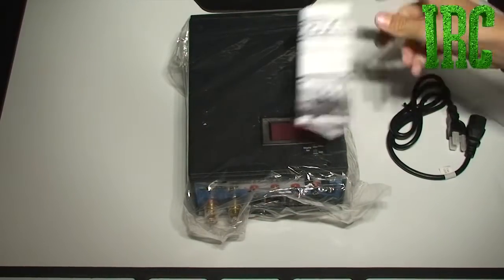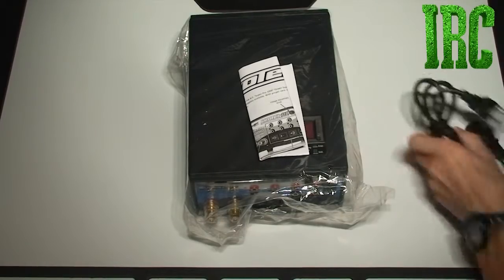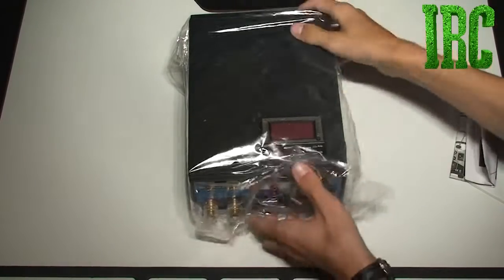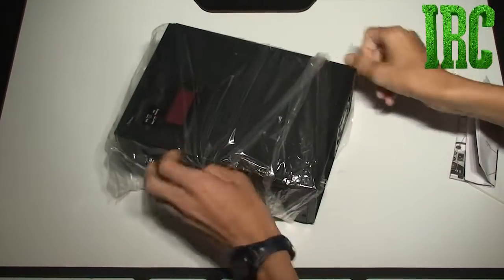The only thing that is in the box is a manual and a smartphone. Setting that stuff aside, let's get right into the good stuff — the actual power supply.